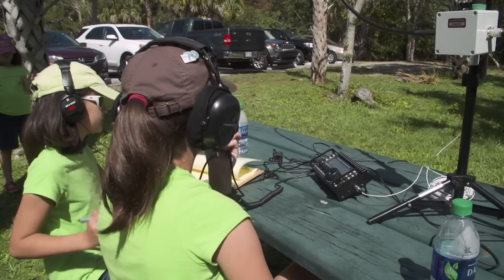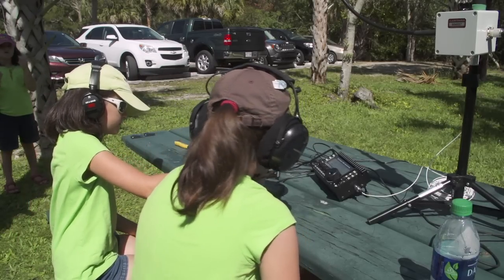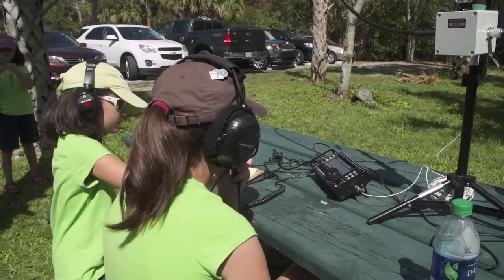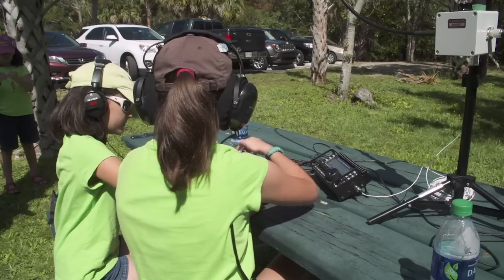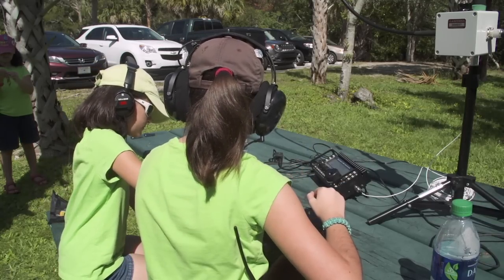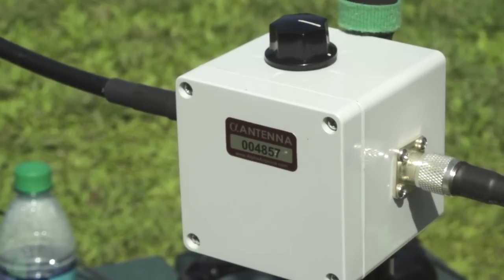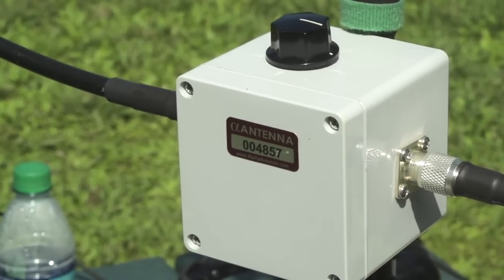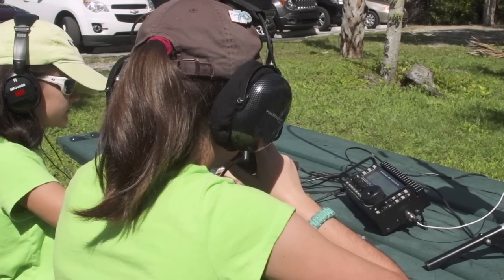Whiskey Bravo 3 Charlie Juliet Uniform, you are 5-9, over. Roger, WK1DS, WB3CJU, you're 5-7 into southeastern Pennsylvania. My name is Don — Delta, Oscar, November — back to you. Thank you for the contact, 73 and QRZ, this is Whiskey K1 Delta Sierra.